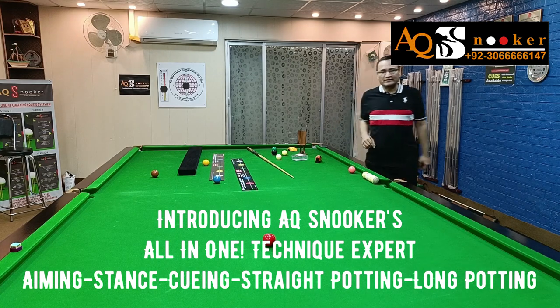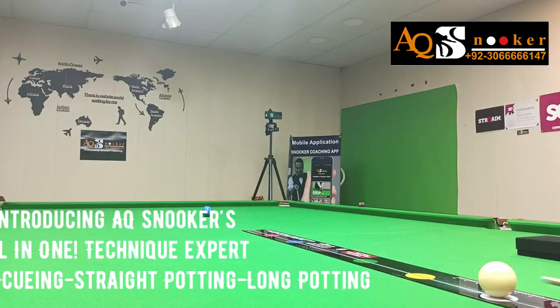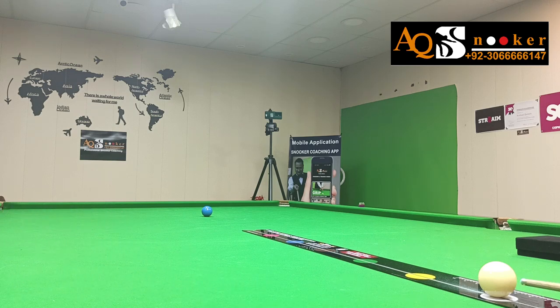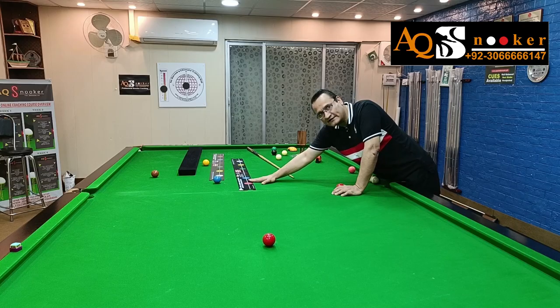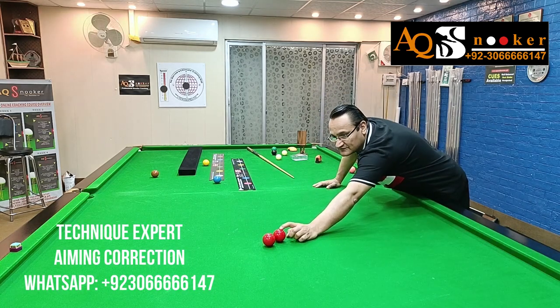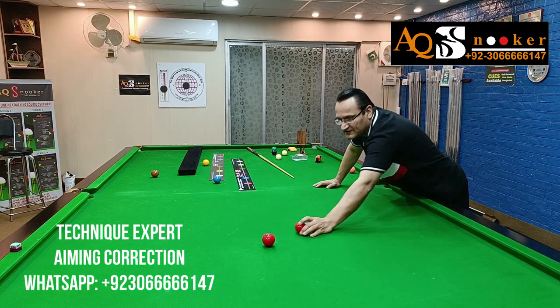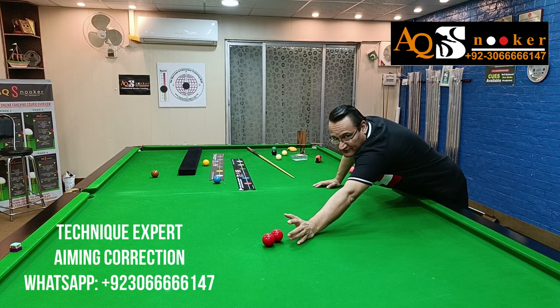Hi guys, welcome to AQ Snooker. We are going to talk about Technique Expert and we are discussing potting angles. You will be amazed — actually you will be surprised — and you must be excited to know how this gadget is going to help you in understanding potting angles. Trust me, this is the only gadget you need to understand potting angles. What you have to do is just place your red ball, or any ball, on the pink spot — this is just a reference.